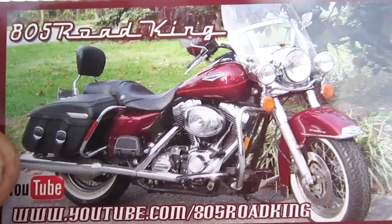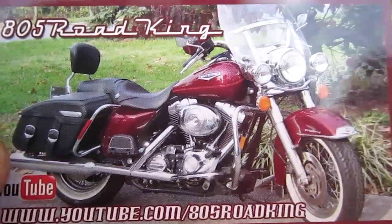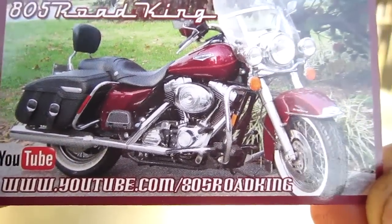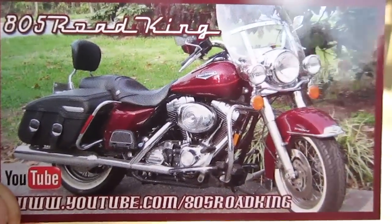But anyways, go check out 805 Road King. There will be a link right here and a link in the description. He's a good buddy from across the pond. Anyways guys, thanks for watching. This was another video by PimpinPens. Please be sure to comment, rate, and subscribe. Peace out, guys.